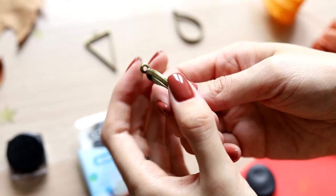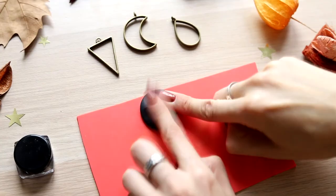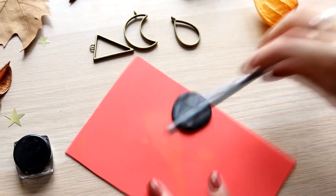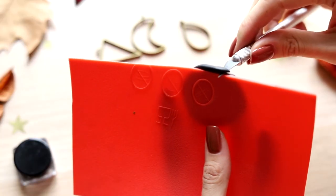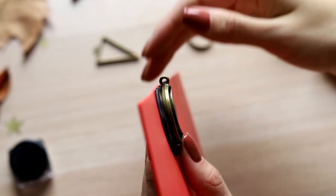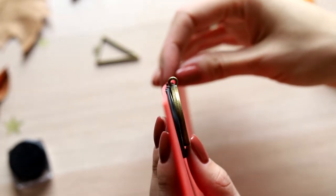A bit differently you should work with pendants where a loop sticks out of the contour. Place the clay at the edge of the mat and then cut everything off along the contour of the work surface, so that you can place a contour pendant to make the loop stick out of the clay.